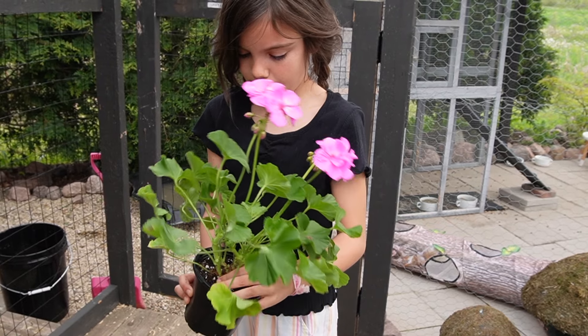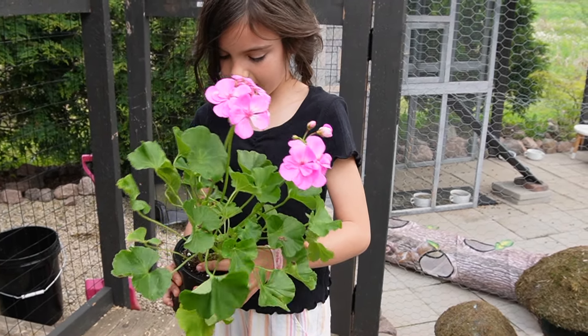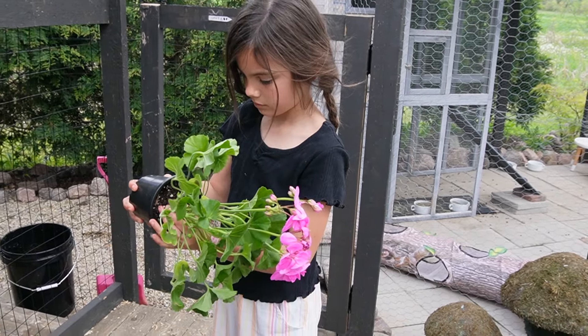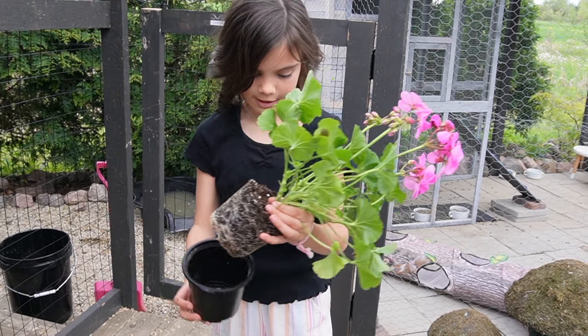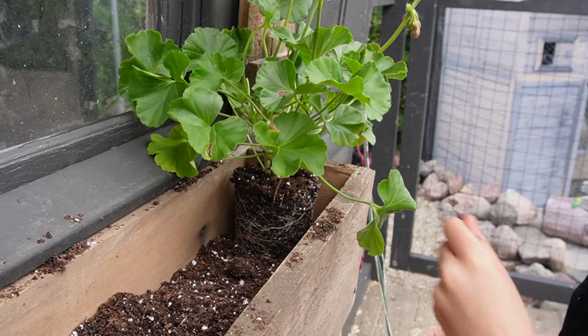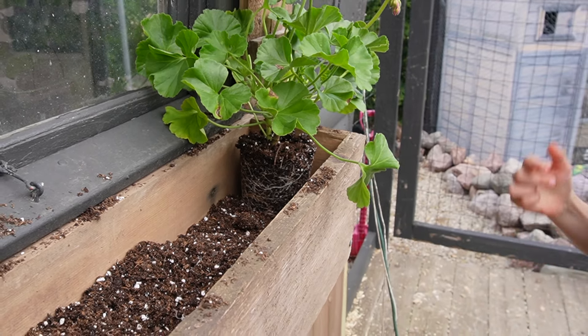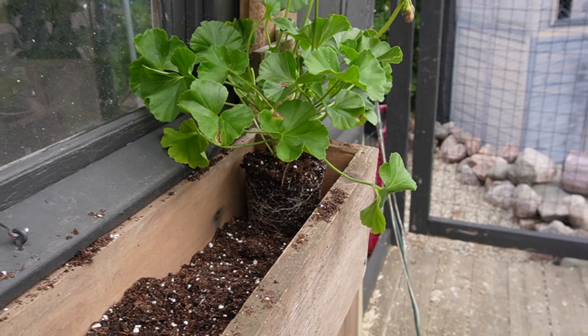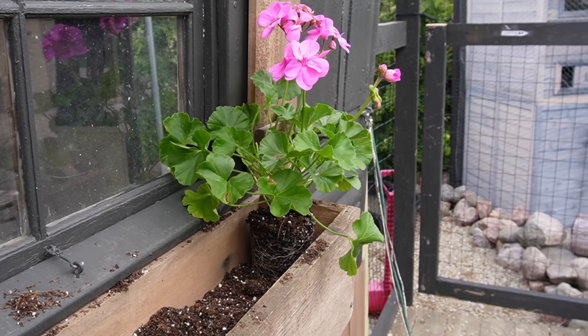So you squeeze the pot — squeeze the pot, it loosens the roots — and kind of tip it over. We didn't fill it all the way because this is a really tight, narrow window box, so we'll fill in the soil as we go along. That way we're not spilling out really good potting mixture.